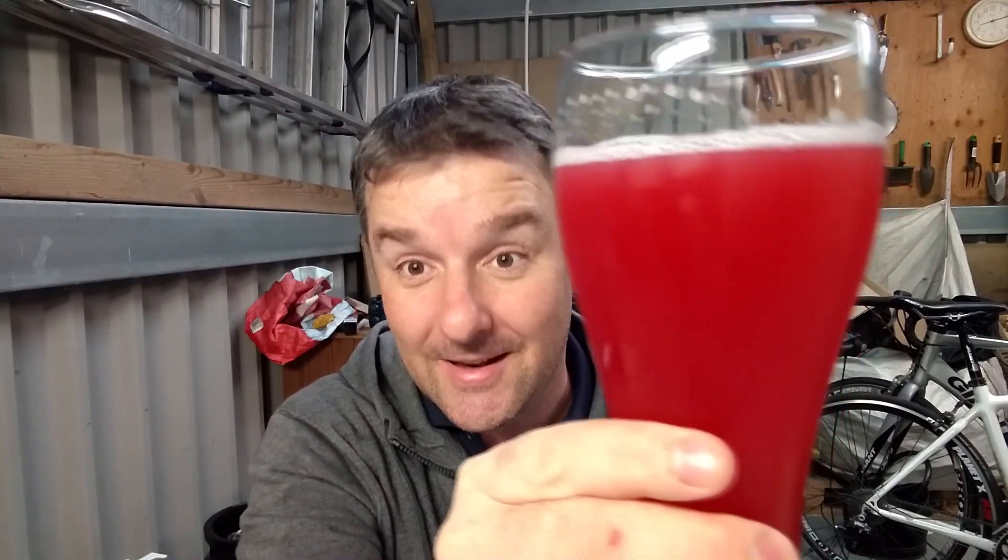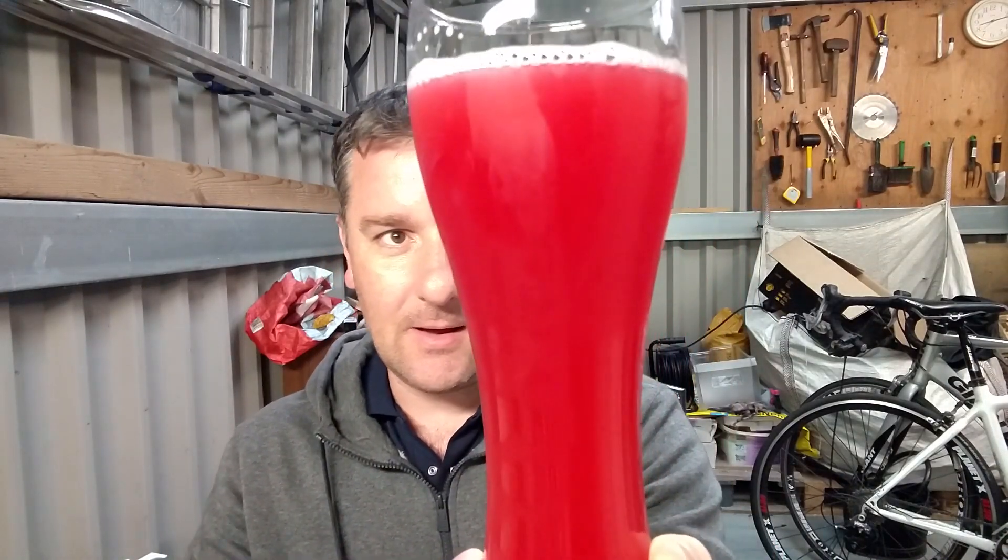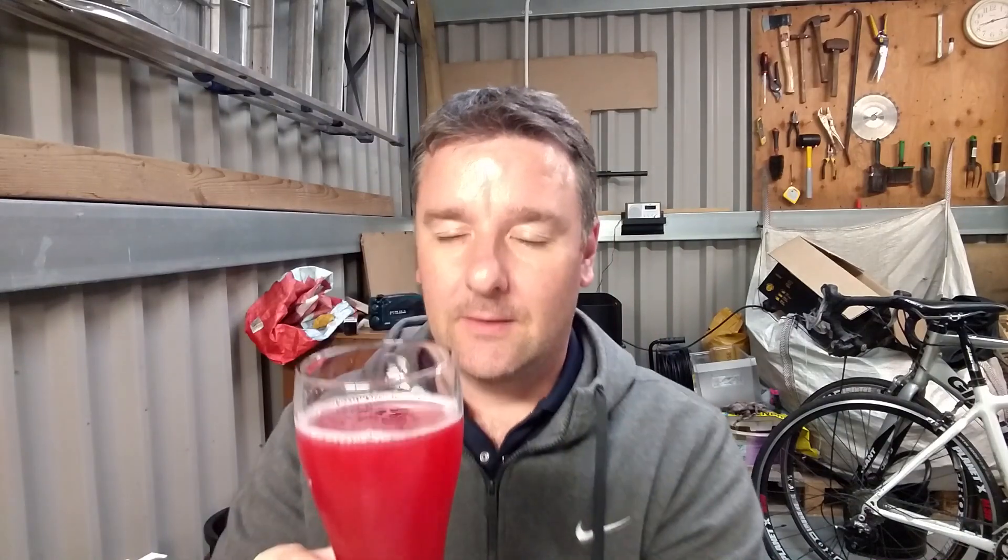The next time I do raspberries I want mine to look like that — really bright like that, that's fantastic! Okay, on the nose it's raspberries, what do you expect. I wonder what hops were used — I don't think hops are important here, it's basically all raspberry. It's not a massive hit of raspberries on the nose, but maybe that's something to do with the carbonation. This is gonna be good — thanks Gavin for sending this to me.